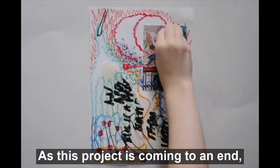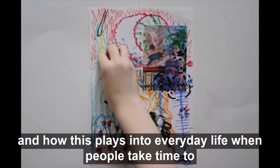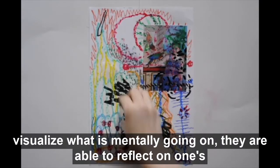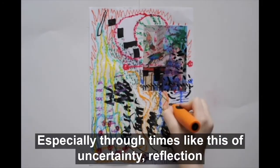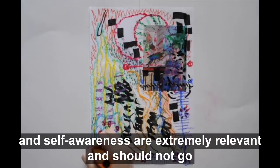As this project is coming to an end, I hope you were able to take some time to reflect on both the process and how this plays into everyday life. When people take time to visualize what is mentally going on, they are able to reflect on one's growth over a period of time. Especially through times of uncertainty, reflection and self-awareness are extremely relevant and should not go overlooked.